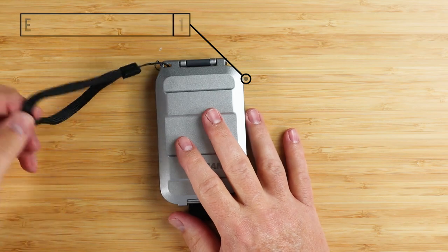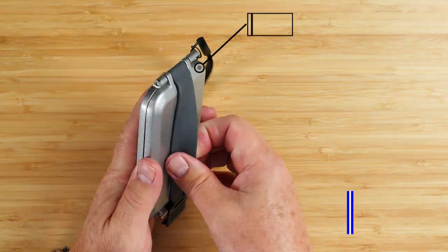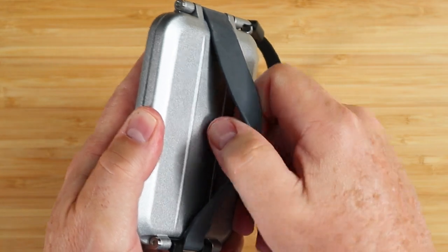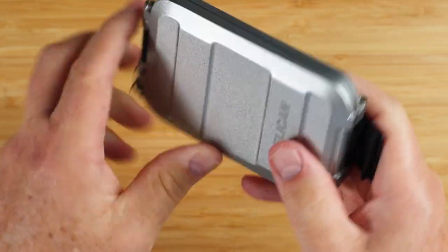IP67 means this is completely rated against dust as well as water and could be submerged for up to 30 minutes — I think it's one meter. From a feature perspective, it does have an external wrist strap for the ladies, and an exterior rubber strap for quick-access items. It's sufficient to hold anything really nicely, and it has a channel to keep the strap from moving side to side.